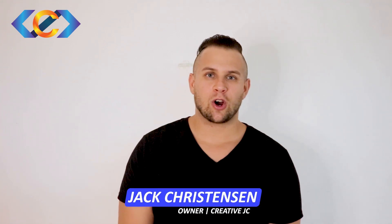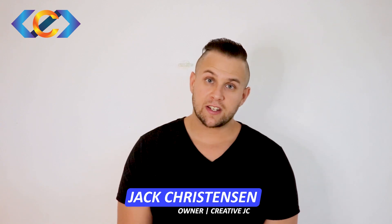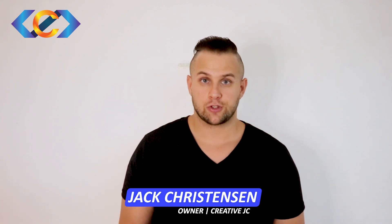All right guys, let's talk about our print branding package here at Creative JC. I'm just going to briefly touch on everything it includes. It includes a logo with up to five revisions and business cards with up to three revisions.